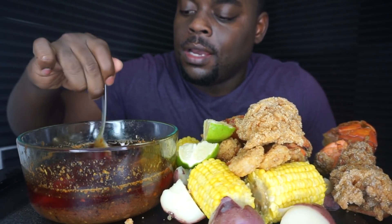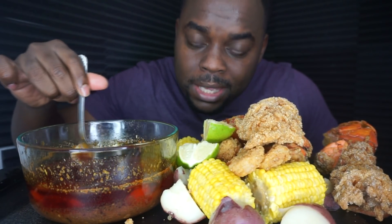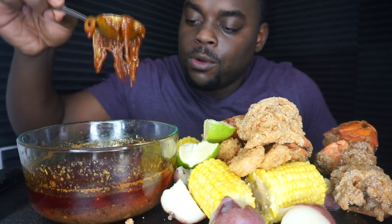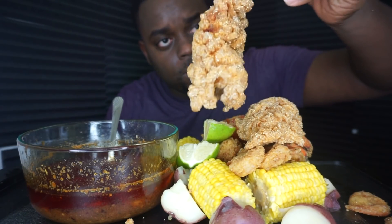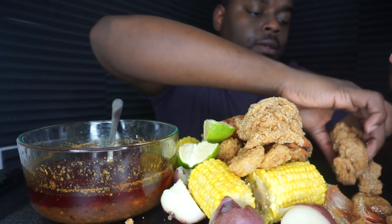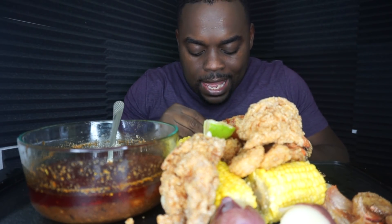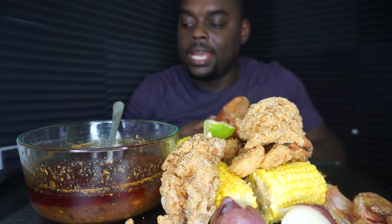Alright guys, you've been asking how to make this — it's simple. Cornstarch, make a batter, cornstarch, cornmeal, and whatever seasoning you want on your lobster and shrimp. What you want to do is get some eggs, de-shell the lobster — some people like the shell on it, I just like it with decoration. After you get the eggs, you dip it in the eggs and then you put it in the flour.